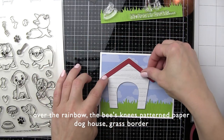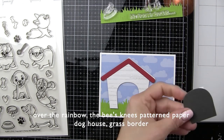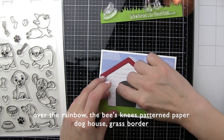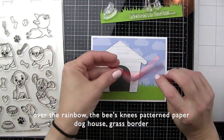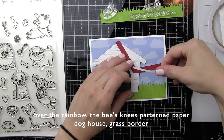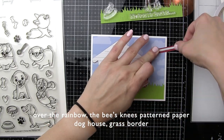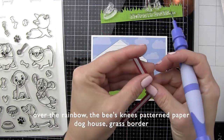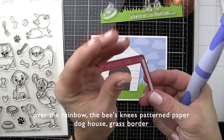It's already looking super cute and this is so fast — no inking, no coloring. I love when patterned papers work together like this to create beautiful scenes. We are going to put the inside of our dog house piece in there, and then we are going to take the separate roof die for the dog house, die cut that from red card stock, put some double-sided tape on the back, and pop this in place right on our dog house. That gives us some nice contrast as well.